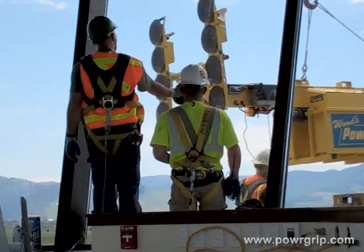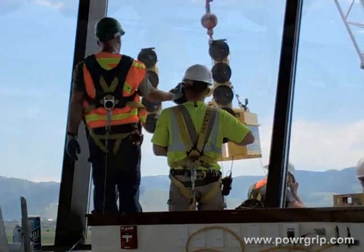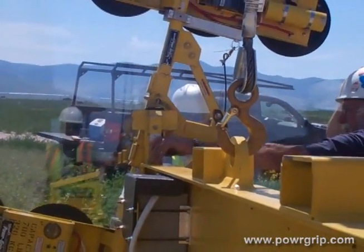Remote operation speeds the process of managing loads high above the ground. It provides the operator with more accurate control and helps prevent load damage and worker injury.